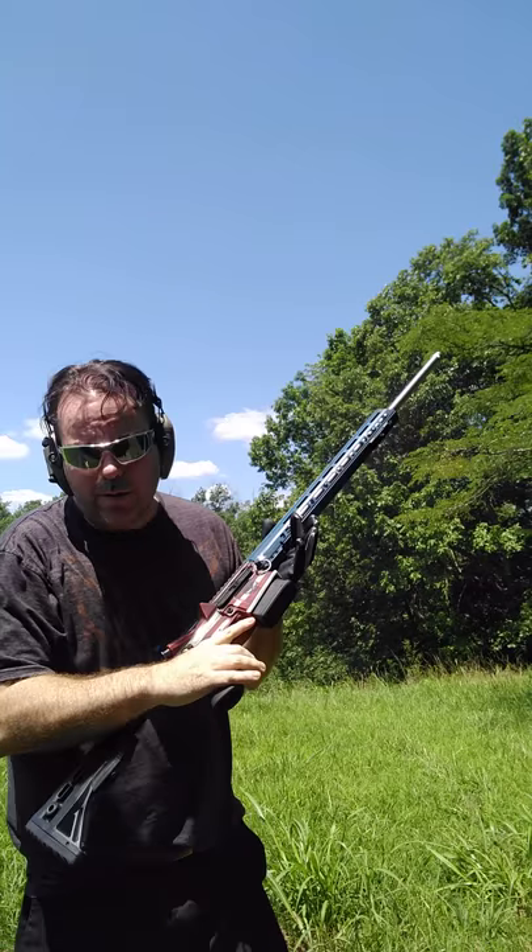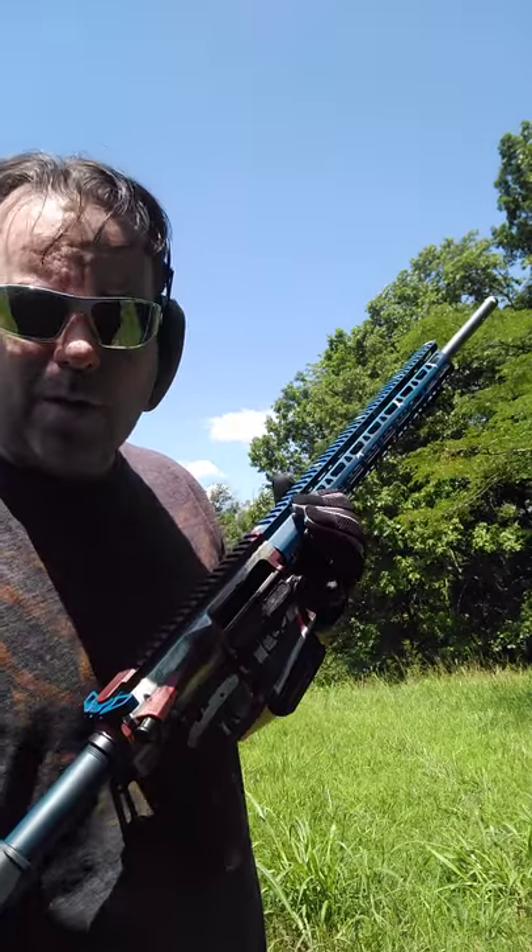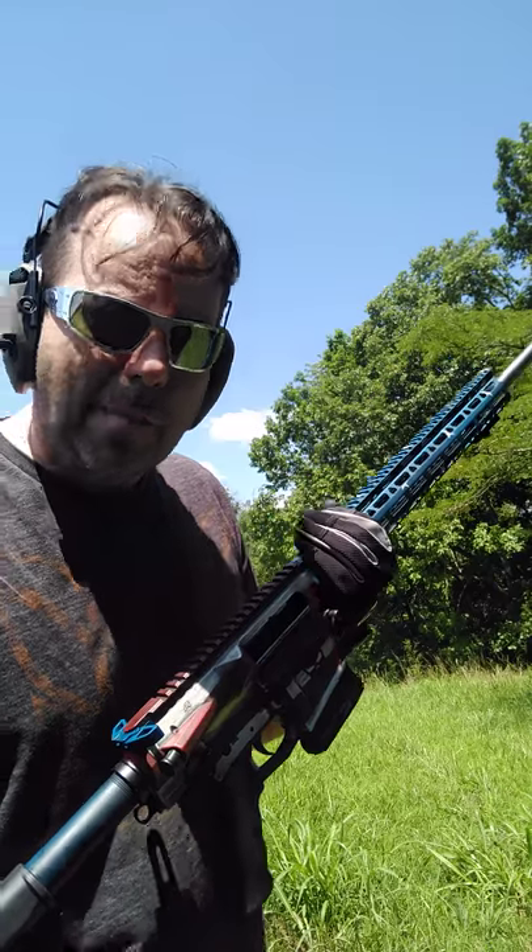Very light recoil — it's kind of surprising. I consider this the most long-range powerful cartridge that you could possibly run in a semi-automatic AR-10.